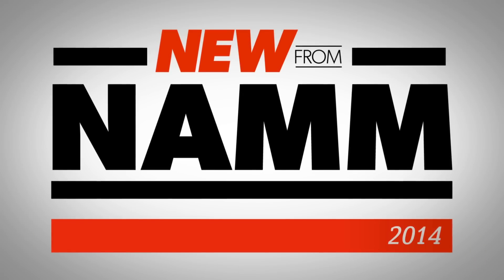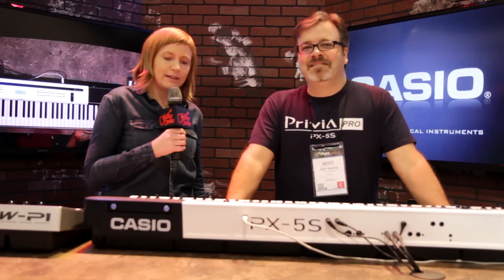Hi, I'm Stacy from Guitar Center. I'm here checking out what's new from NAMM, here with Mike from Casio, and we're taking a look at the new PX5S. Mike, tell me a little bit about it.